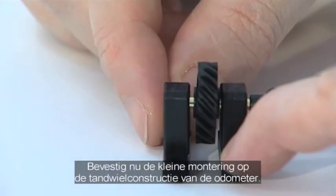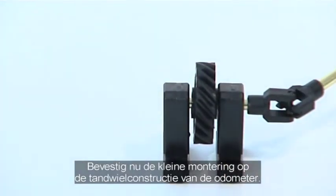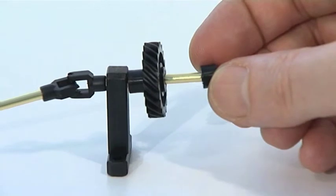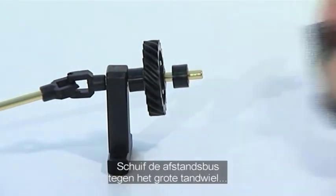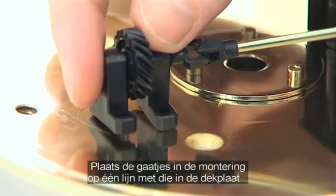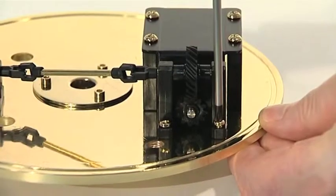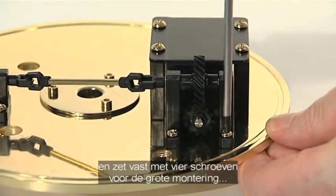Now take the pre-assembled odometer gear train and fit the small mount against the small gear. Then add the spacer against the large gear and add the large mount. Align the holes in the mounts with those on the plate.